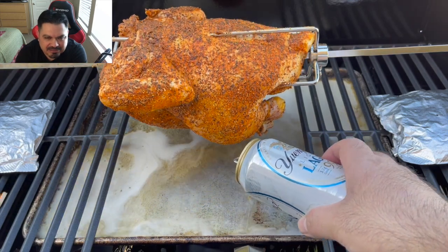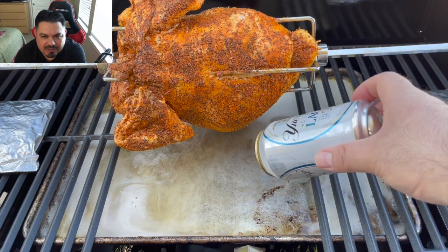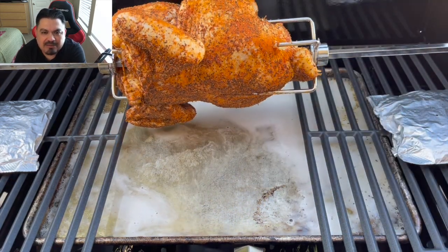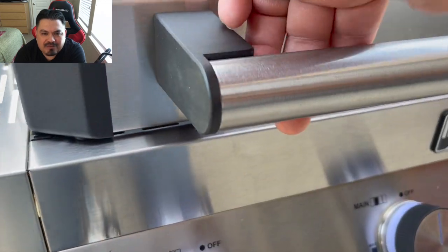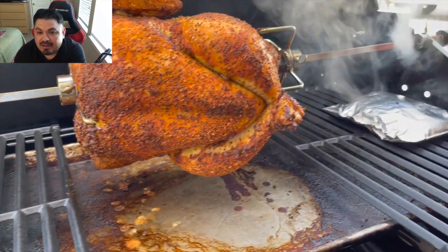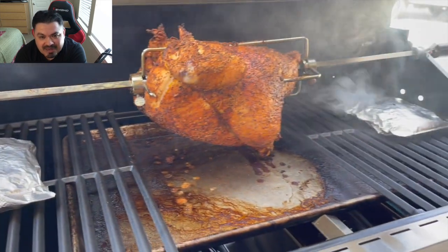Let's go ahead and pour some beer in that drip pan just to get some steam action going — some delicious Yuengling Lager Light. Deliciousness. We're going to go back and check it, and you can see that the Smokums are doing exactly what they say they do — smoking up a storm. Smells fantastic.